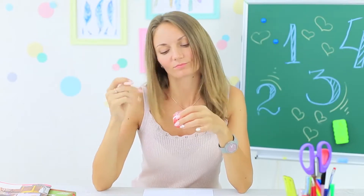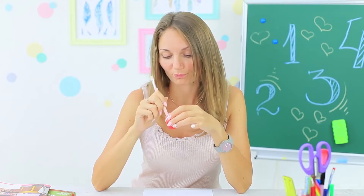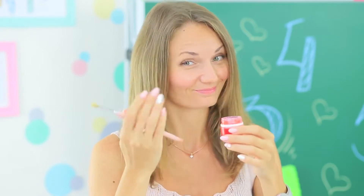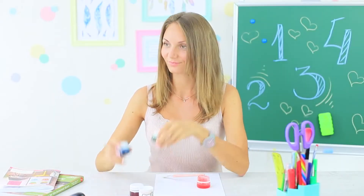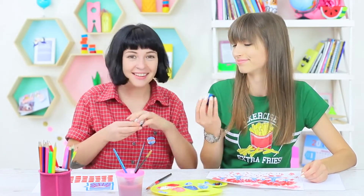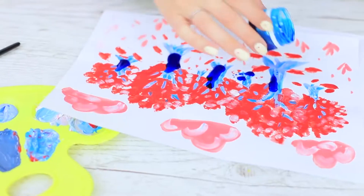Miss Elizabeth dips her brush into the paint — but not its bristles. She dips the edible side! The girls are sure that eating paint is not the best idea, but the teacher offers them new colors to taste. There are enough paints to share with all the students. The girls like these jelly paints — they taste as nice as they look.